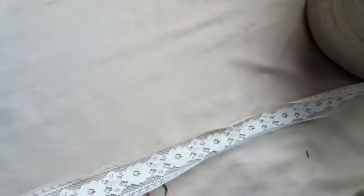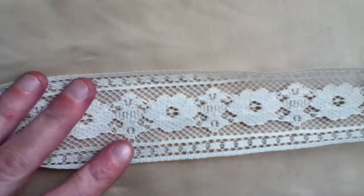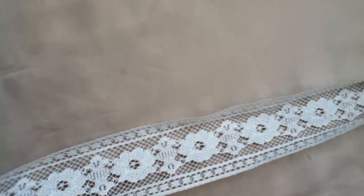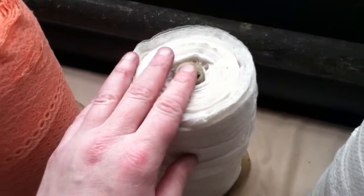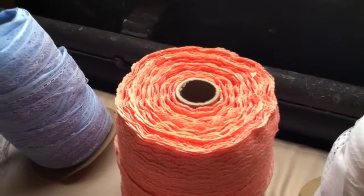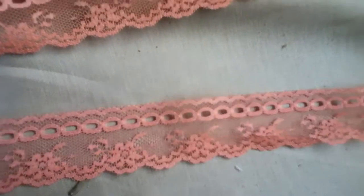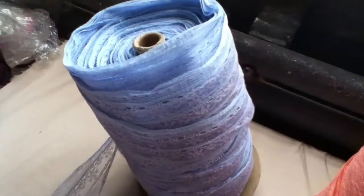Lot number 136 is four rolls of different laces. This is a full roll, missing the cover. It's off-white lace. Here's another white lace — it's missing the cover. This is a full bolt, also missing the cover. It's an orange lace. This is a light blue — it's a full roll.